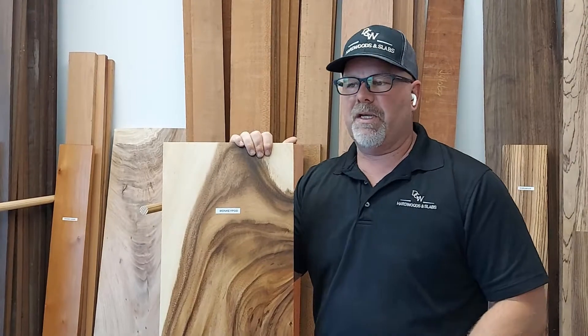It's mostly a South American, Pan-Asian, Hawaiian, South Pacific, Fiji — that whole South America Pacific region is typically where this grows.